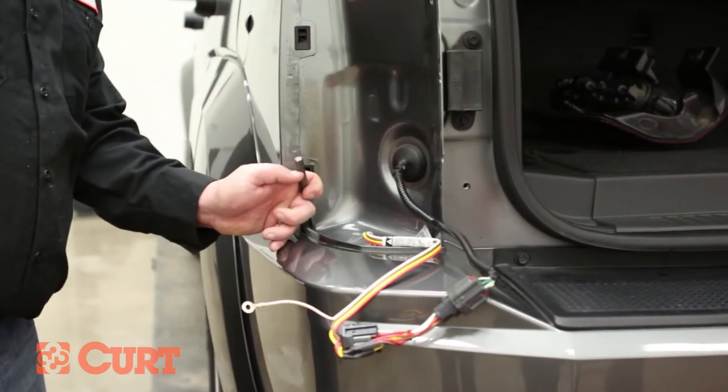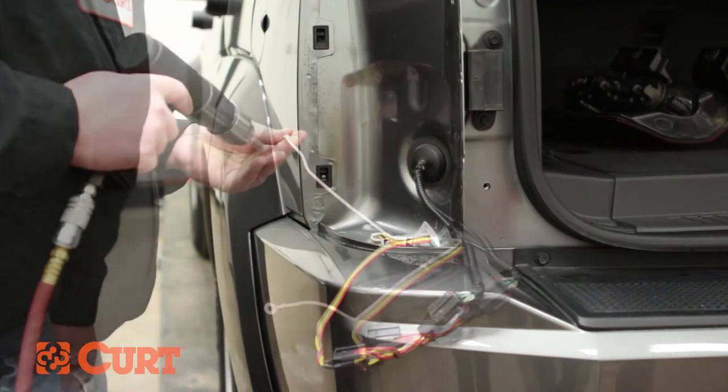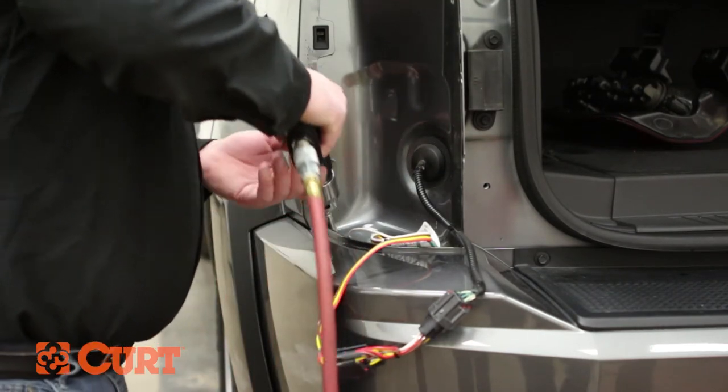Locate a suitable grounding point for the white ground wire near the T-Connector. A 3/32 pilot hole or punch may be used for ease of installation using the supplied self-tapping screw. Place the ground eyelet over the screw and fasten tightly.